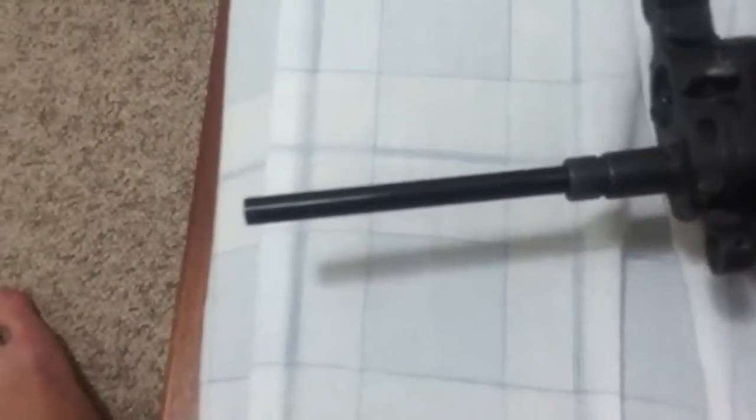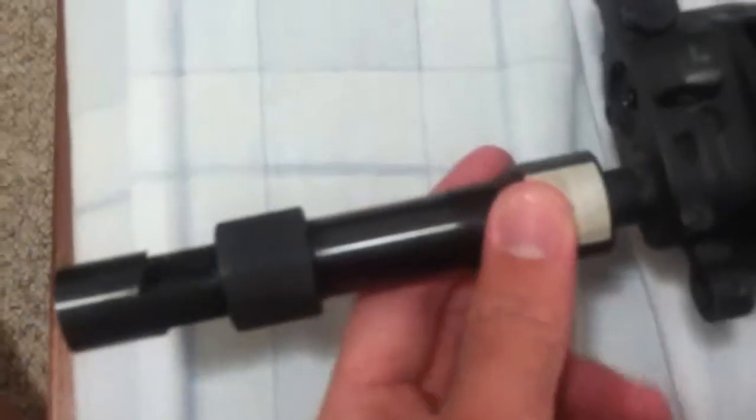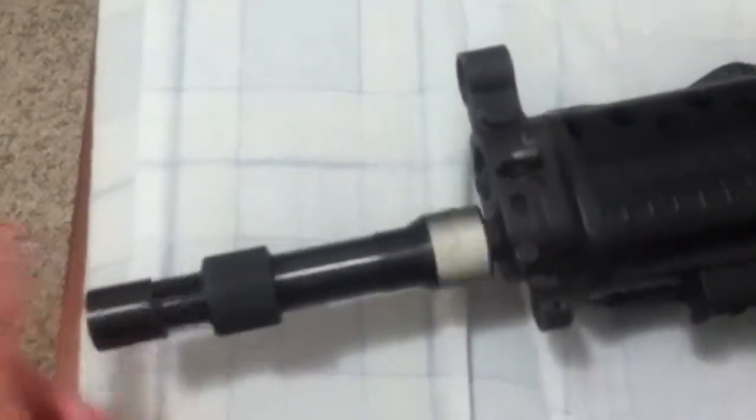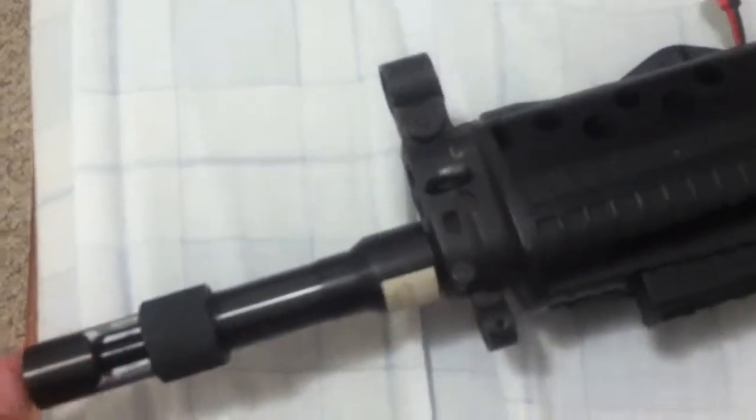Underneath is an extended tight bore barrel by Madbull — a Black Python, I believe in an M4 length. I did not add this; the previous owner did. In CQB this is a must, and it also works well outdoors. It conceals pretty well unless you look closely. I used this in one match and what a difference it made.